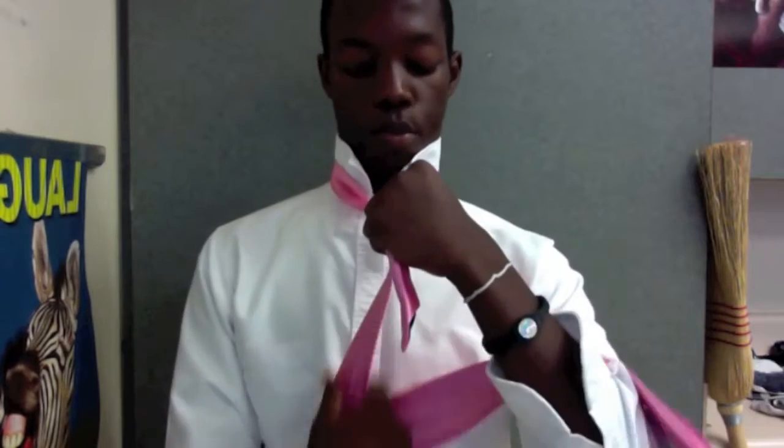Once you get it, bring it through here and pull it down so it's like a triangle. Then you get this same big side, wrap it around, pull it in the back while you're still holding this so it looks good. Bring it up through the middle and pull it down.